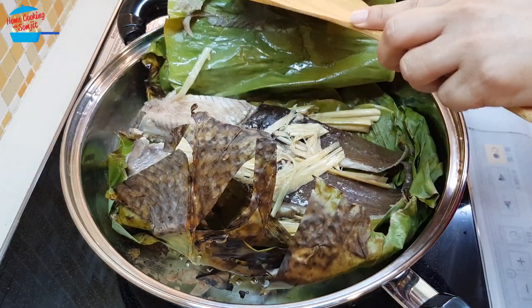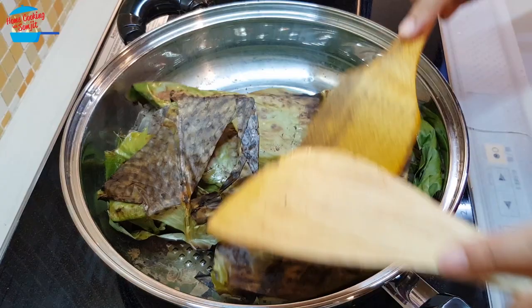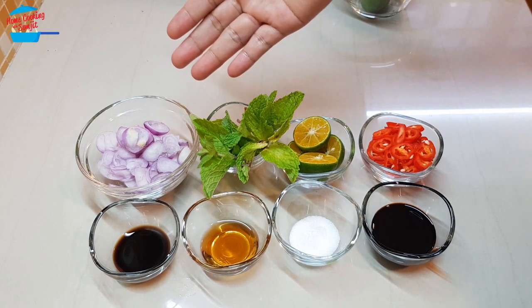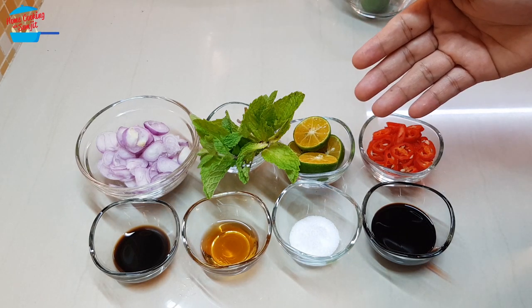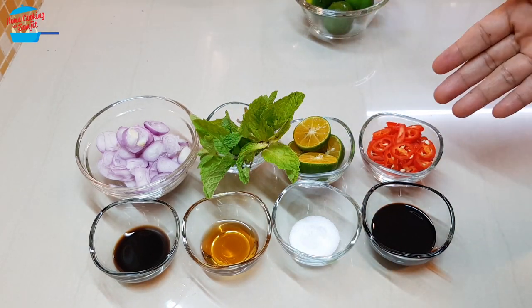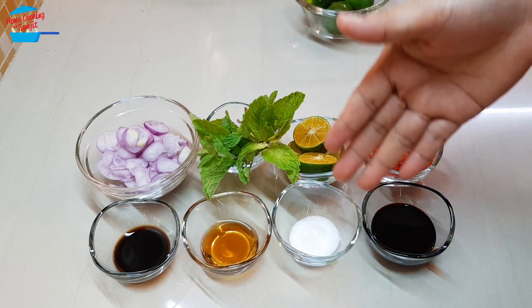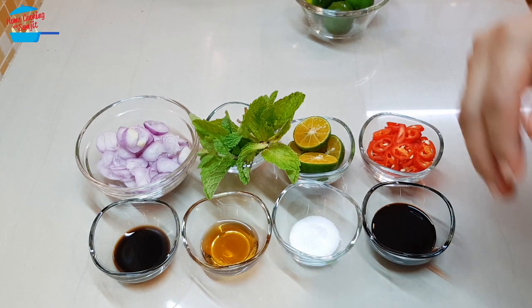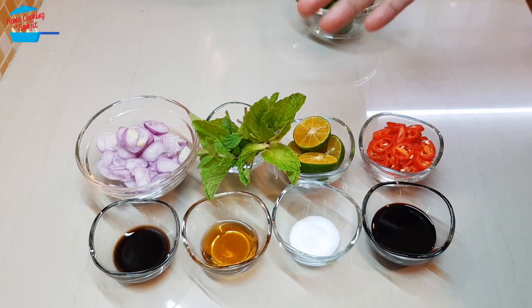I think it's cooked, and I'm going to leave it in the pot for another 5 to 10 minutes. Here are the ingredients for the sauce: I have about half a cup of cut shallots, some mint leaves, 2 pieces of calamansi cut in half, 1 red chilli cut into thin slices, 1 tablespoon of thick soy sauce, 1 teaspoon of sugar, half tablespoon of fish sauce, and half tablespoon of light soy sauce.